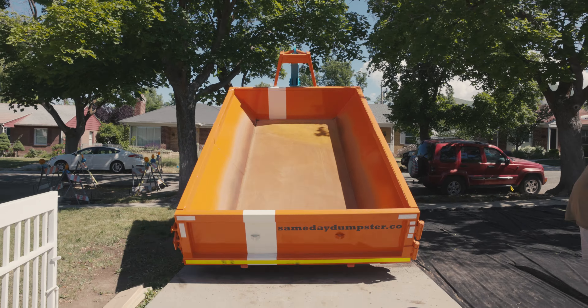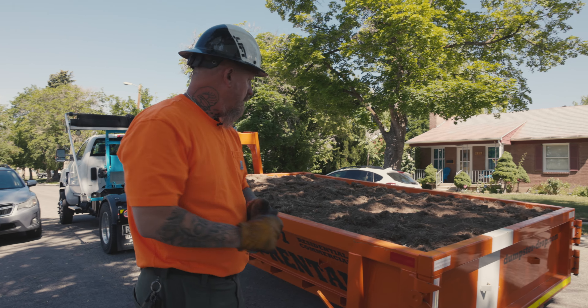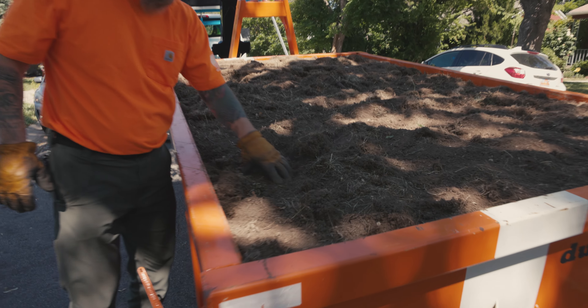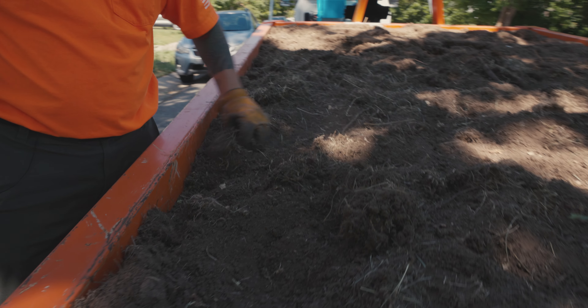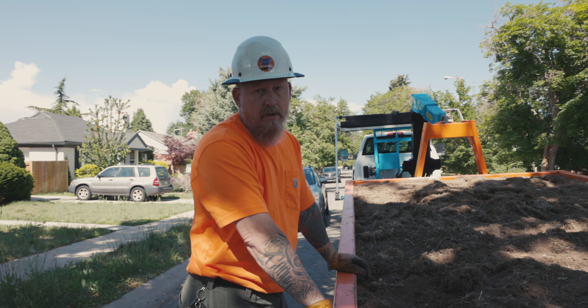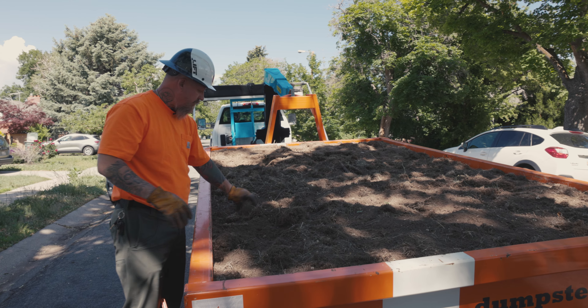You're going to get this one I'm dropping off and then at least one more for sure. She wants to try and do four. I'll have you another one probably just about the time you have it full. So we just completed a swap out on that. This is pretty light material — it's sod, it's light dirt, so I am going to cover this up.